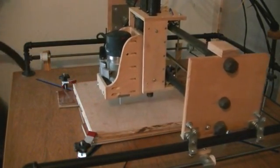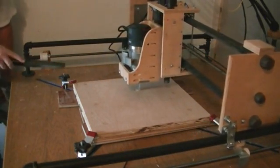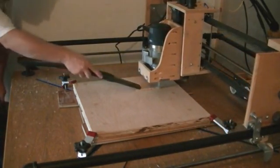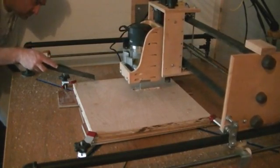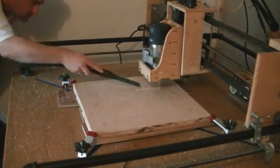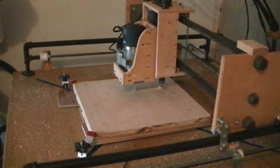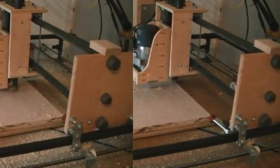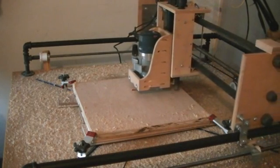As we start out, the router is going to go ahead and cut out the pocket cavities — namely the bridge, the bridge pickup, the neck, the controls, as well as a wiring route. Keep an eye on them as they move forward in progress.